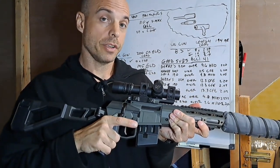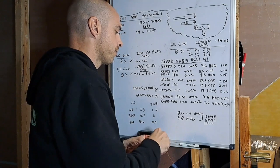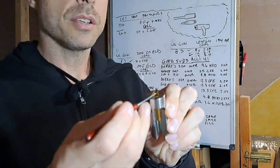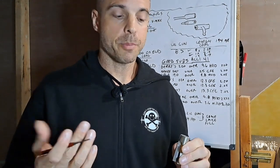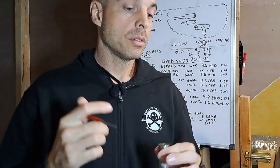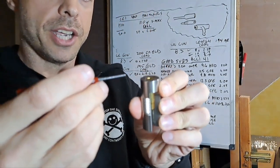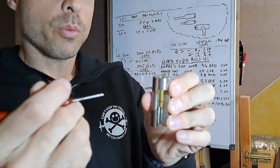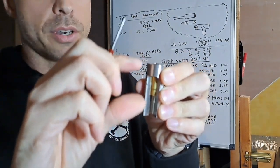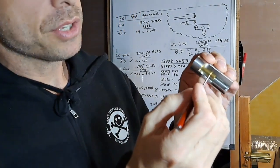I took those failed-to-fire rounds home and put them in my Sheridan case gauge. This is a reloading tool — you drop a brass case into it and it tells you the distance you're going to fit within the head spacing spec for the 300 Blackout cartridge per SAAMI spec.